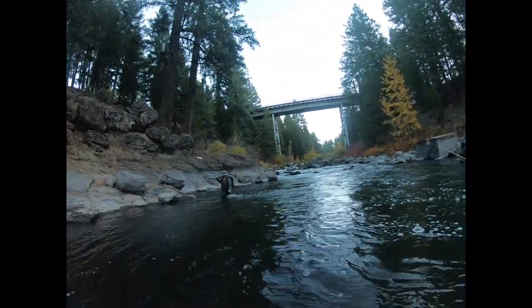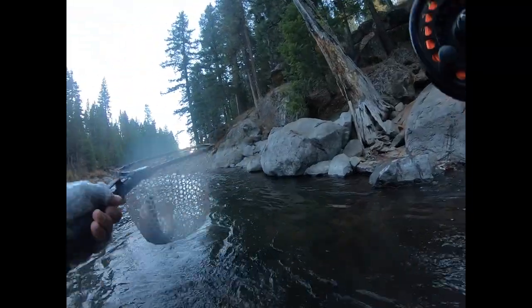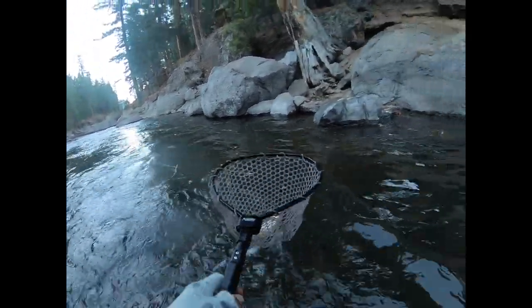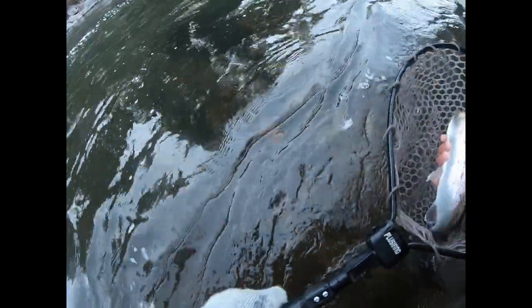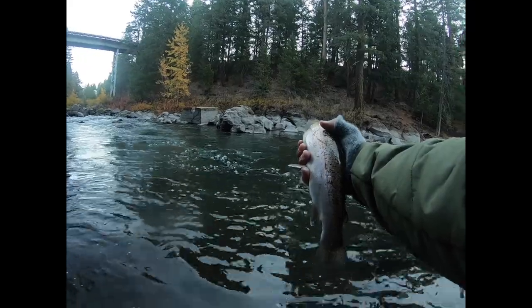He's on again, baby! Got it! Look at that — bottom baby, so sick!